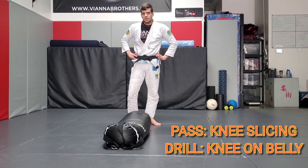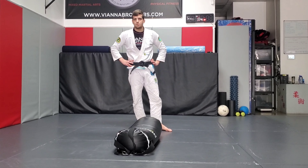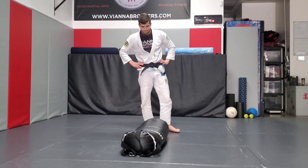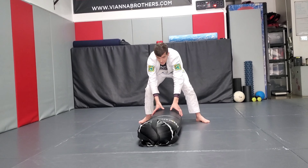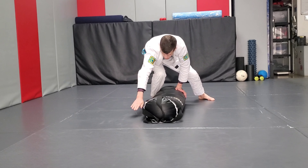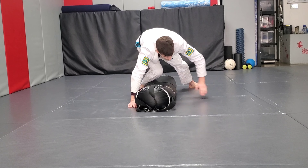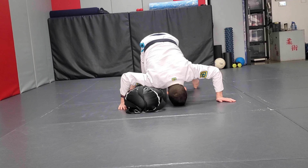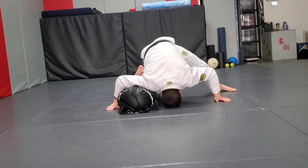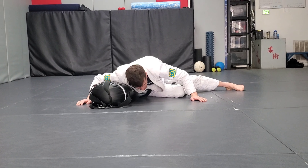Now we're going to look at the knee slice pass. Off of the knee slice, we're going to switch our legs, pop up to knee on belly, and we're going to switch sides with our windshield wipers. Same stance as always. Step forward, hand goes on the same side, both are touching the bag — this is the underhook. Post out, head on the ground if you want, foot out. Now we're going to slice our knee, hip to the floor. Done with the knee slice.